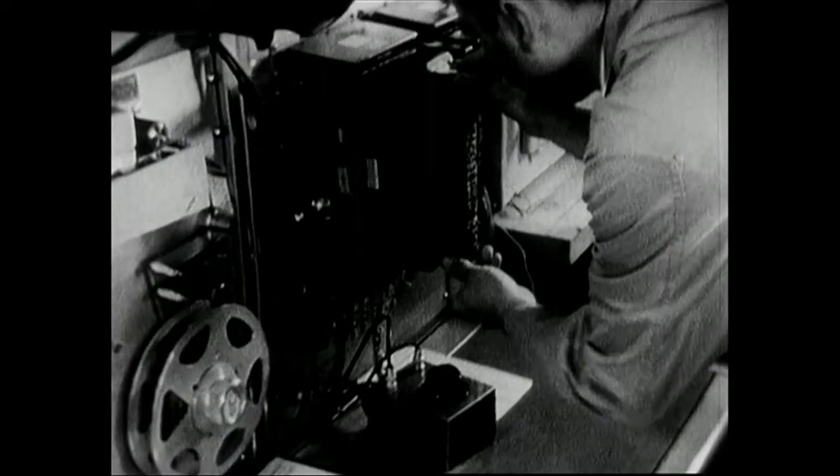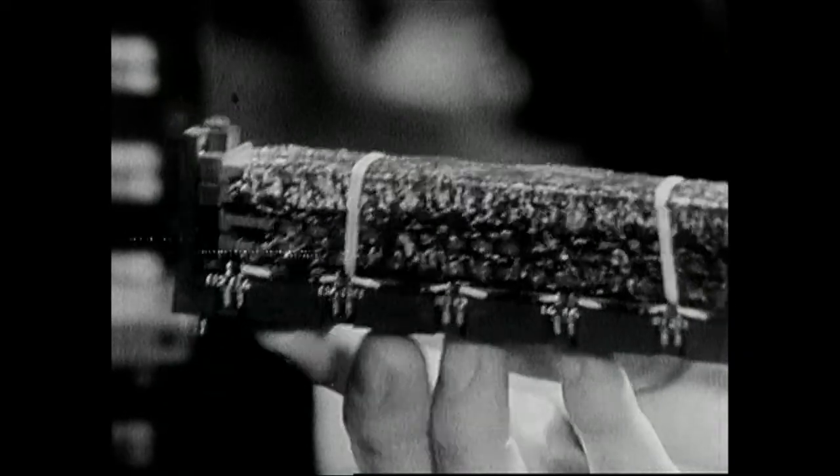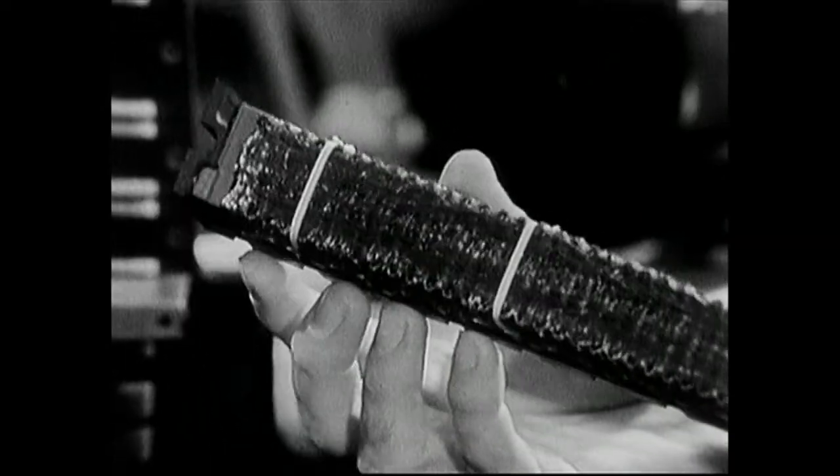Now we're ready for electrical tests. The operator puts the module into this piece of special test equipment, and a program stored on paper tape is then used to exercise the module. But this is certainly a complicated-looking maze of wiring in here.